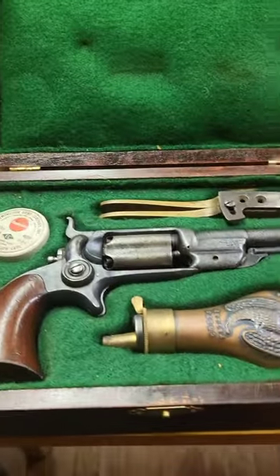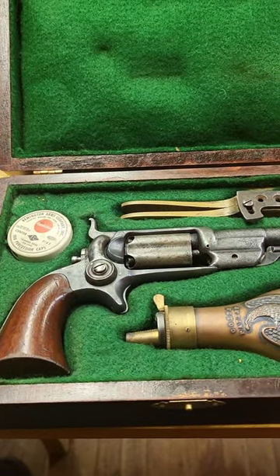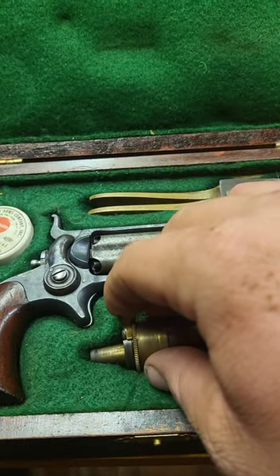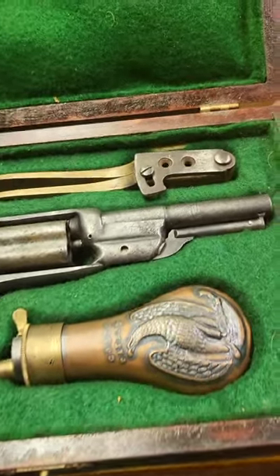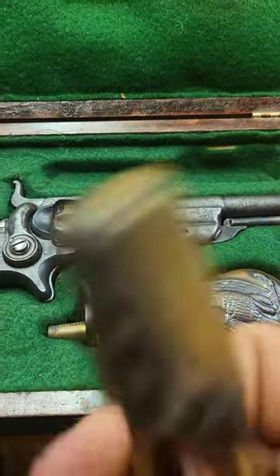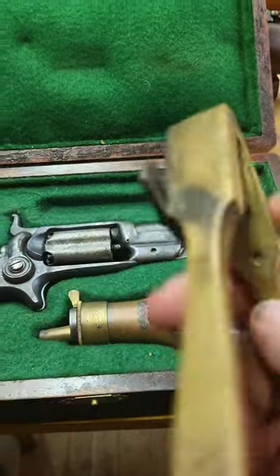Everything in this box is original to it, except for this Remington Captain, which obviously didn't come out until the 20th century. Under here it's marked 'Mark London,' and we have the 55 Root pistol. We also have a bullet mold — .31 caliber round ball and a .31 caliber conical.